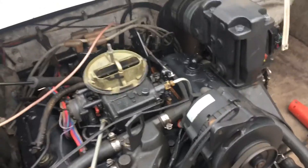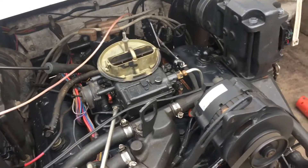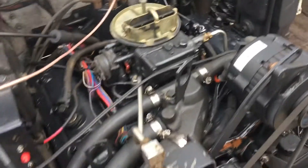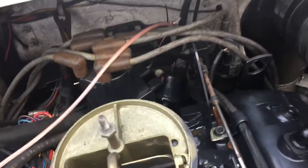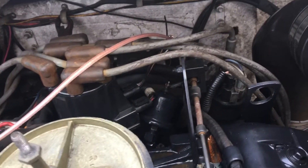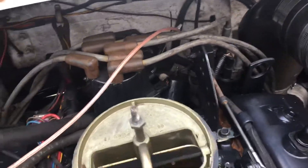In this video I'm showing how to set the dynamic timing on a 4.3 Volvo Penta marine engine. I've already got it running and I've got a special plug in the distributor which I'll explain later. Right now I'm just showing you how to time it.